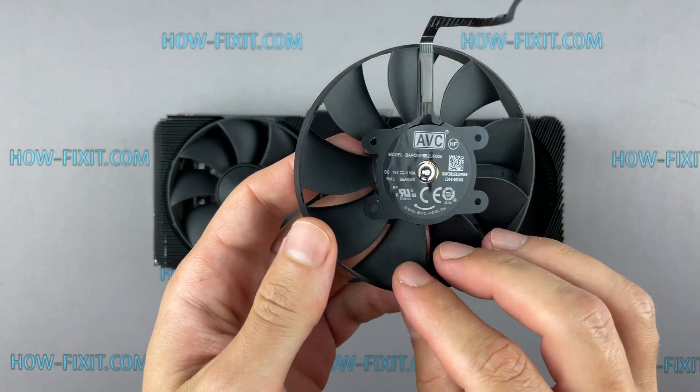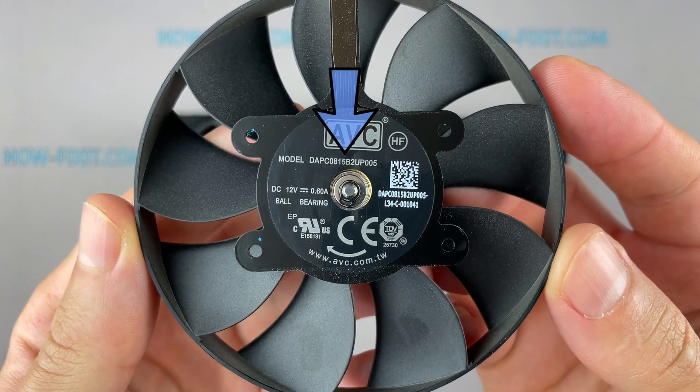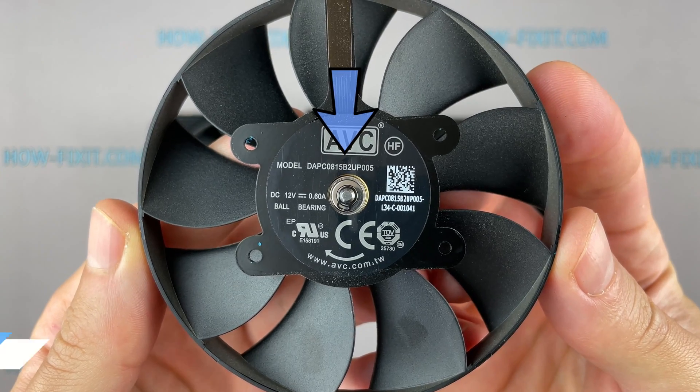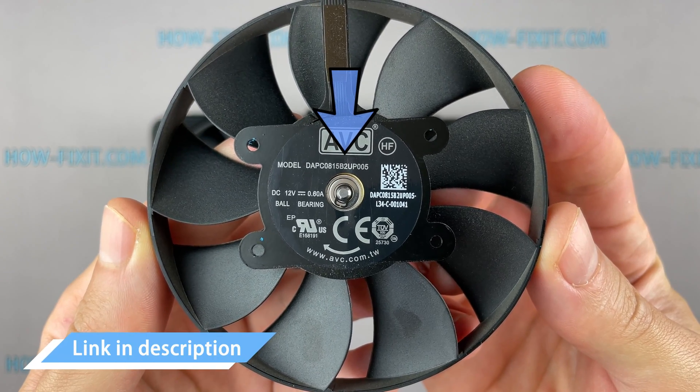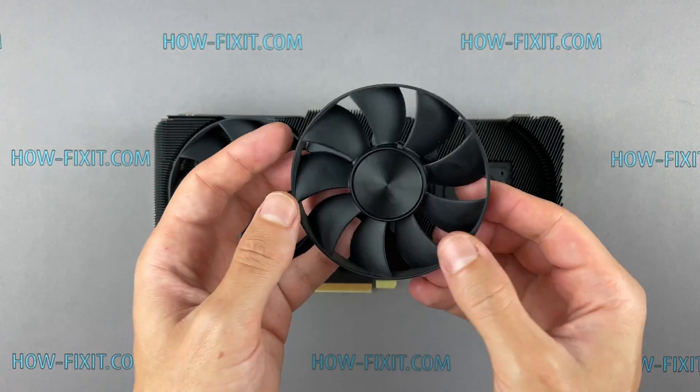You can find a new compatible fan for the GeForce RTX 3070 Founders Edition using this part number. Also, in the description under the video I left a link where you can buy a new fan for this graphics card.